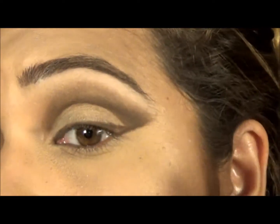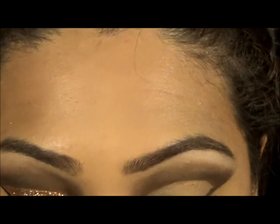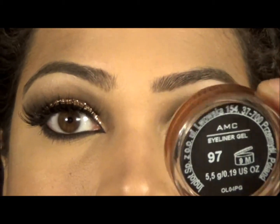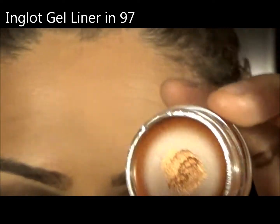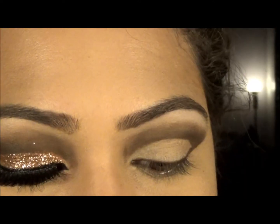That's it for the cut crease. Next I'm going to use my Inglot Gel Liner — I believe this is a limited edition but it's on sale now. It's number 97, a bronzy gold colour, and I'm just using a small brush for this, which is from Sephora.